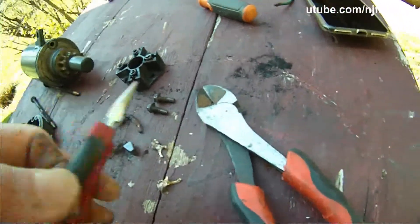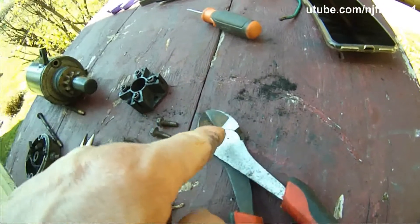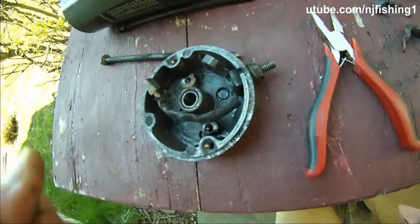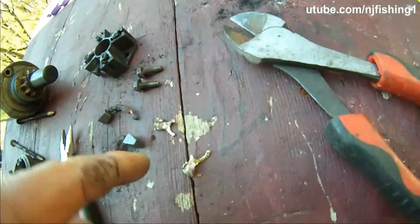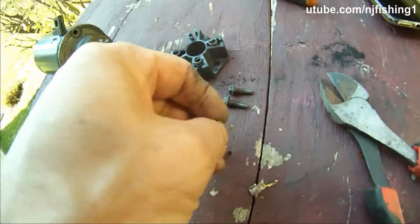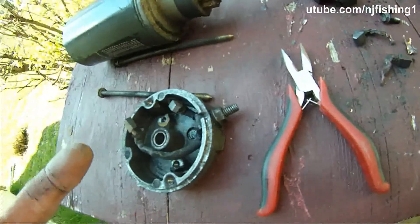So these two tools — this is the wire cutter, very useful. Now I just need to get two of these wire clips and then put them back in. That's it.